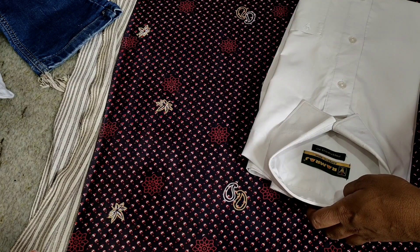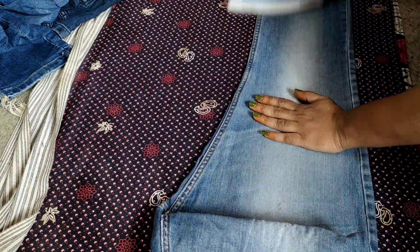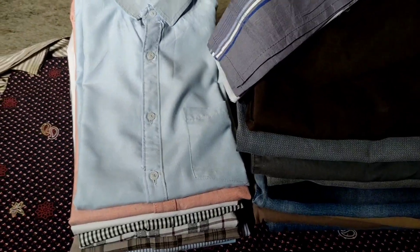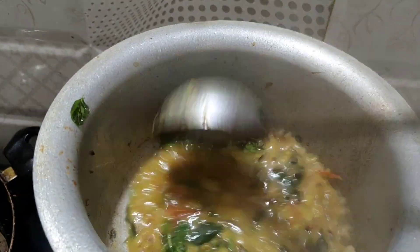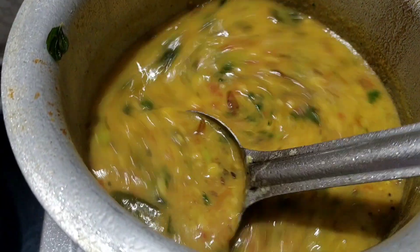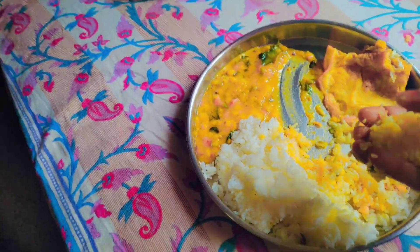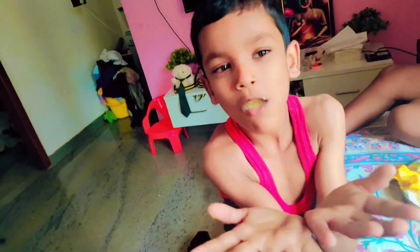The first step is to remove the shetsu or the fans. We will prepare our kitchen for dinner. We will prepare for lunch after lunch, and then prepare for dinner.